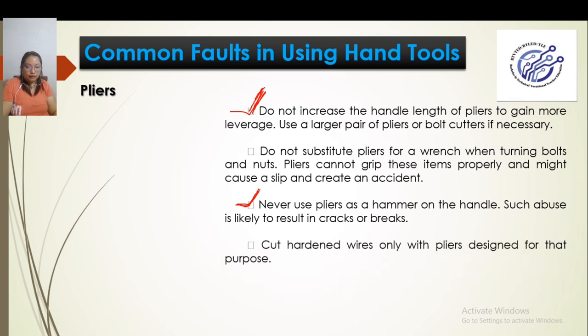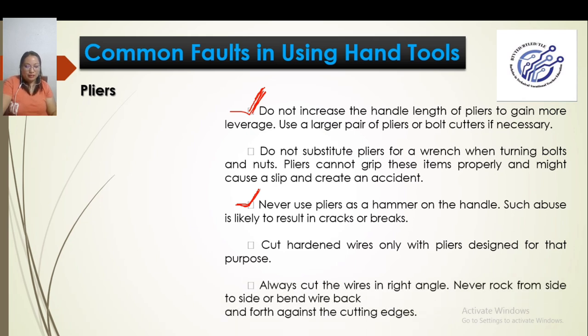Always cut wires at a right angle. Never rock from side to side or bend wire back and forth against the cutting edges. Some people rock the pliers when cutting wires to cut faster — that is wrong. If the wire is large, use appropriately sized pliers.